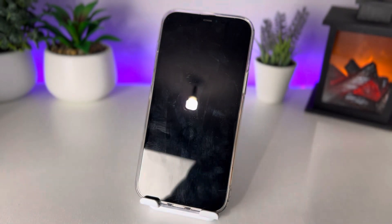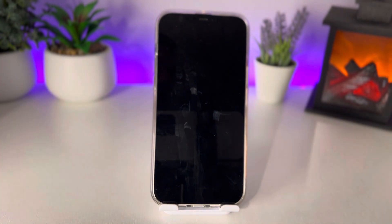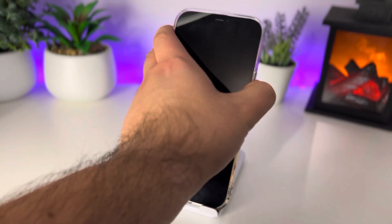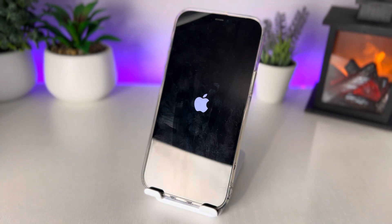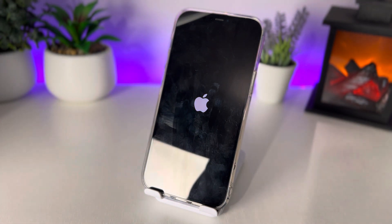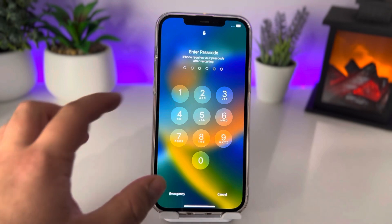Wait for your iPhone to turn off and clear the cache — that's completed. Wait five to ten seconds, then press and hold the button to turn it back on. You'll see the Apple logo loading. Once done, enter your passcode.